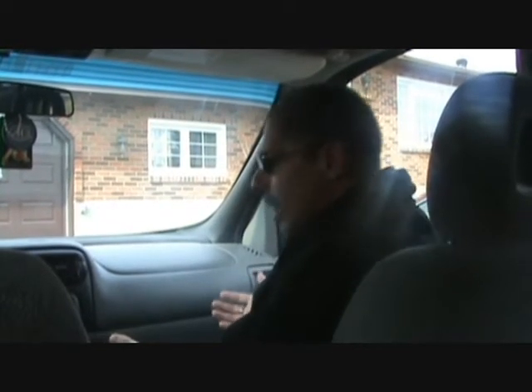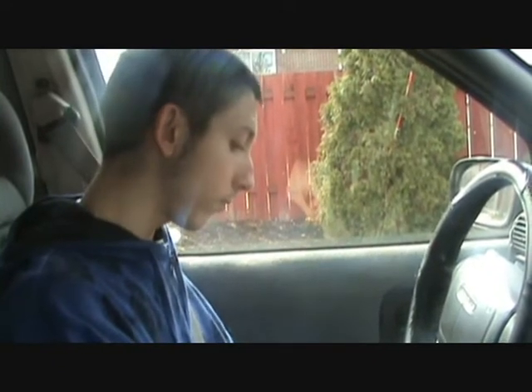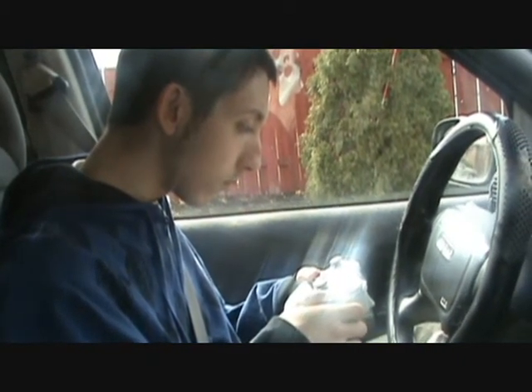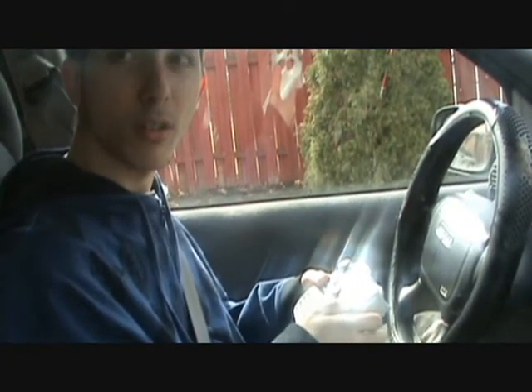Don't you even know how to drive a car? Well, don't you have the controller for it? Chris, this is not a video game, this is a car. You don't have a controller? Well, I brought my own then. It's not turning on.